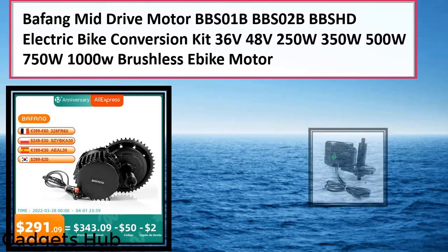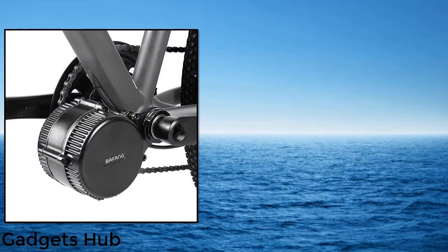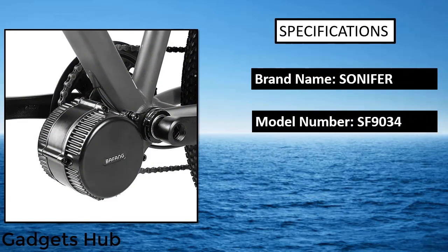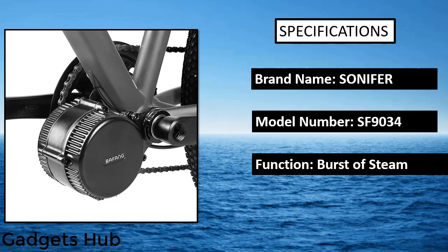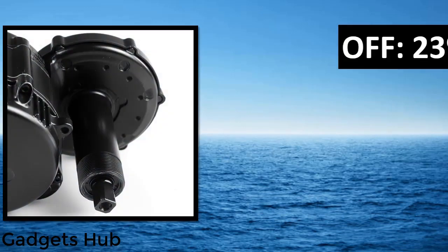Number one: 8fun Bafang BBS01 mid-drive brushless motor, 36V 350W complete kit bike conversion kit. This is a complete kit — 36V 350W central drive motor — which includes a 36V 350W 8fun new model central drive motor.